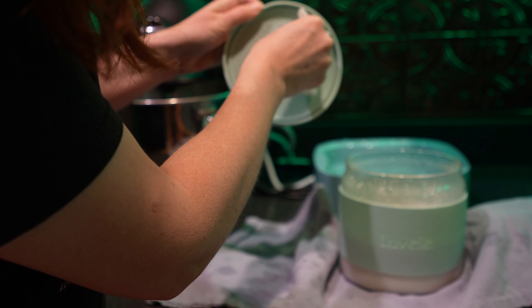The yogurt looks so good — it's so creamy and it smells amazing. It has that little tang that yogurt has. Before adding any flavoring, we're going to take the yogurt now and put it in the refrigerator for at least six hours to allow it to cool down.